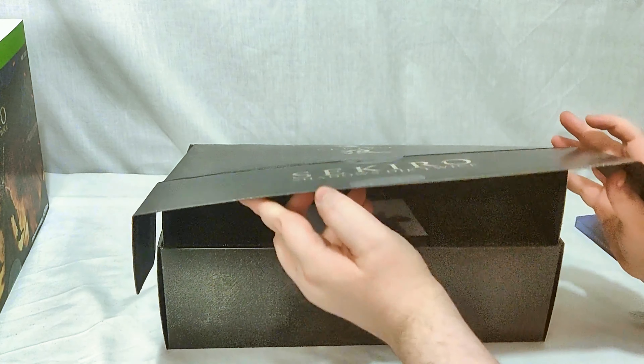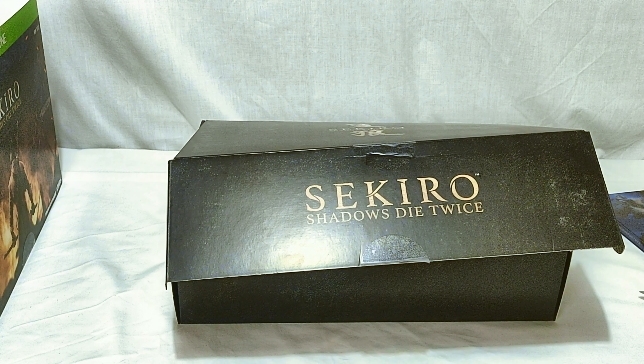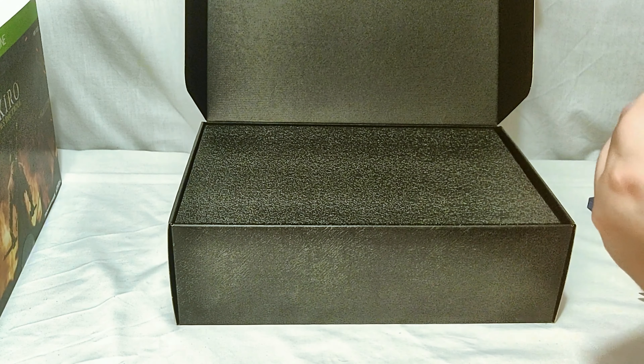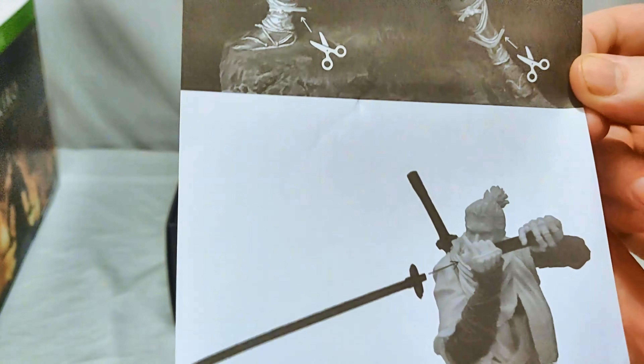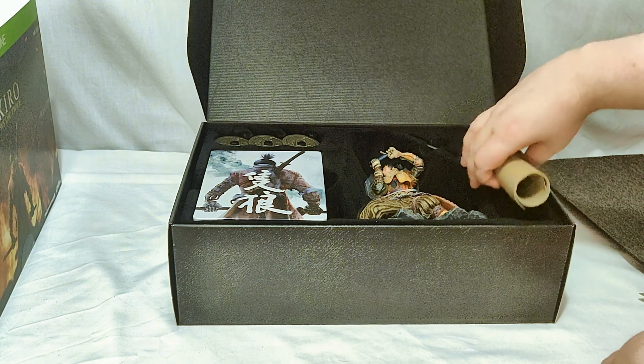So here is the box — very nice looking box, but it is just cardboard. It looks much fancier than it feels, we'll leave it at that. Looks like it's going to open quite nicely for us though. First thing, we've got some instructions to cut stuff and attach a sword.